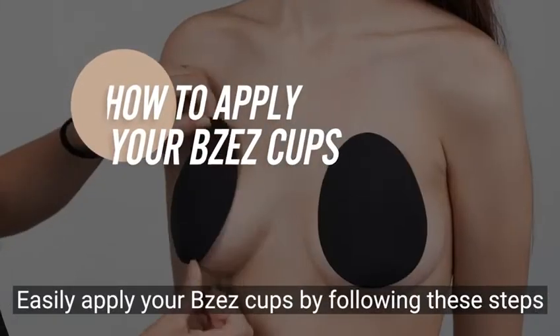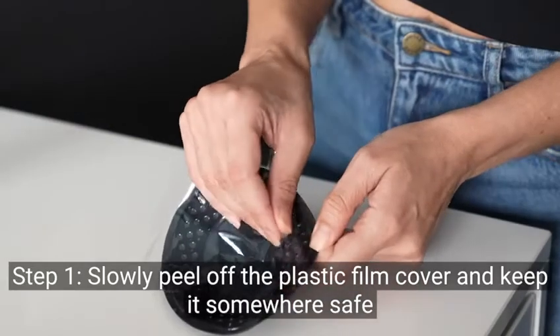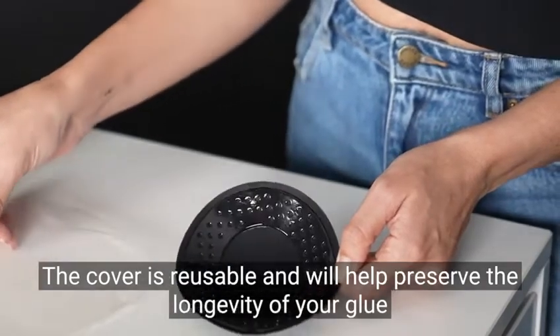Easily apply your Bazzazz cups by following these steps. Step 1: Slowly peel off the plastic film cover and keep it somewhere safe. The cover is reusable and will help preserve the longevity of your cups.